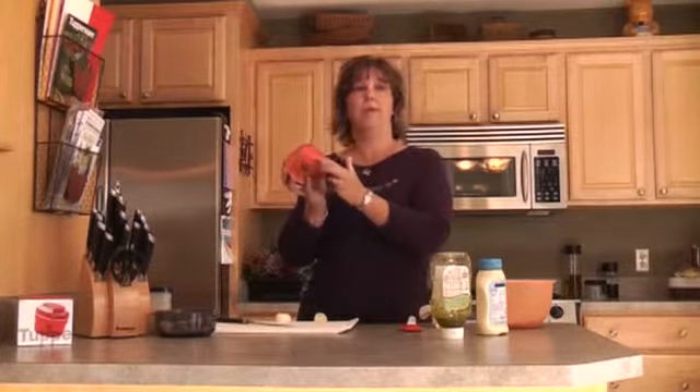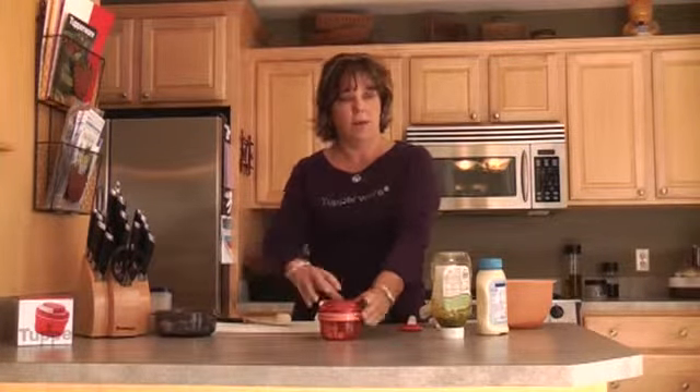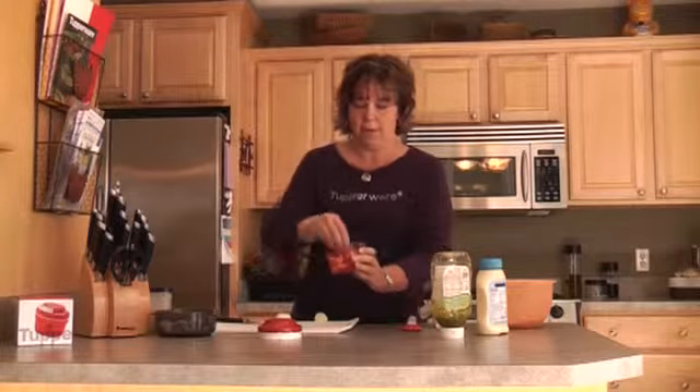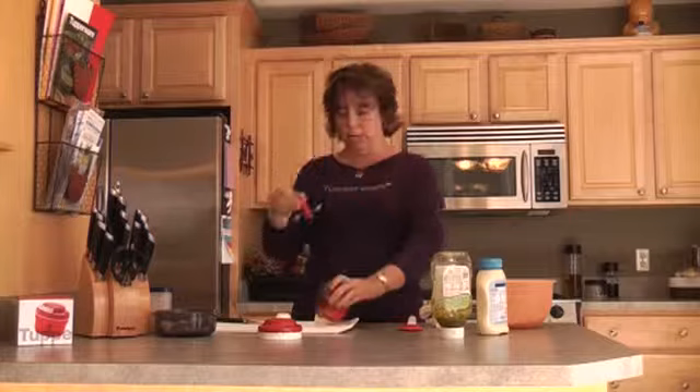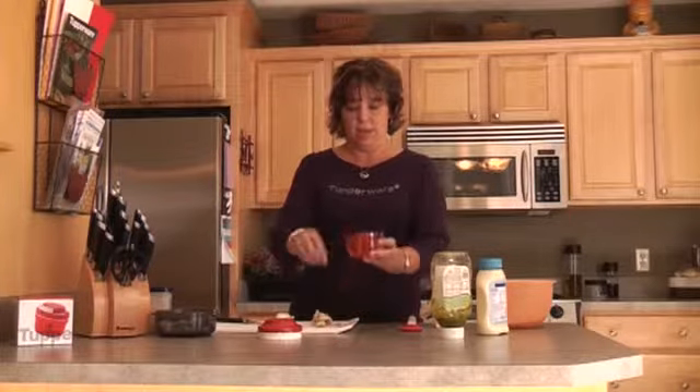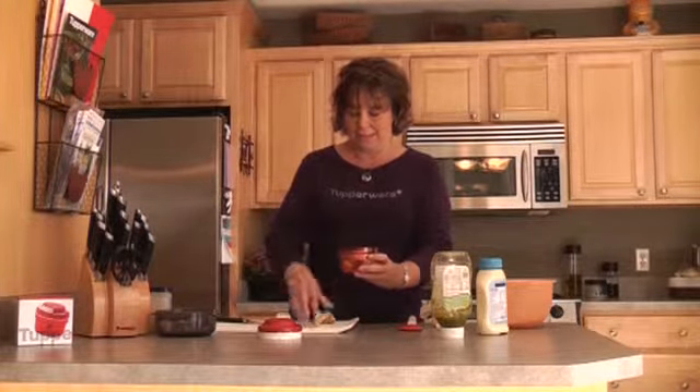A couple of the features: you have your non-slip grip on the bottom so it's not going to go anywhere when you are using it. Also our incredible blade, which has three levels — three blades — which is going to let you get everything chopped very finely and in a matter of seconds.